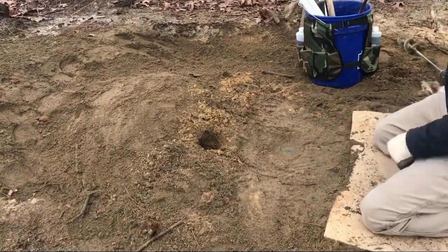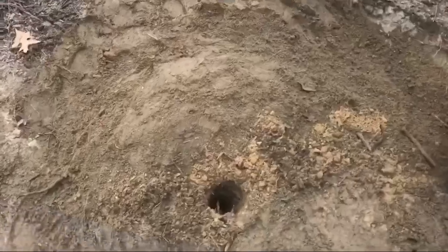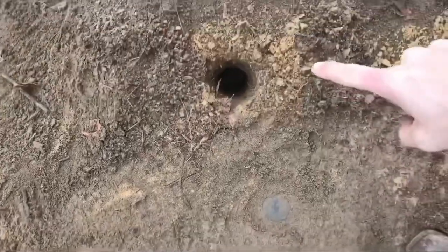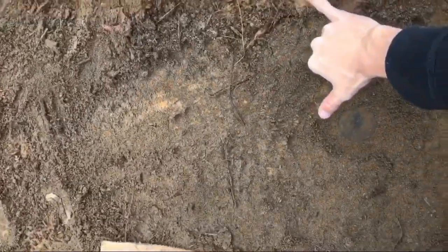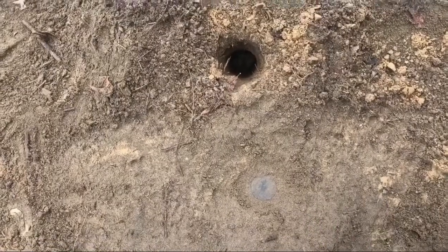Before I cover the pan up I want to give you a look at how the set looks from a different point of view. I've got my hole right here and there's the pan. Like I said, you can see there's a little bit of a difference there — that's what catches them, offset to the right a little bit.